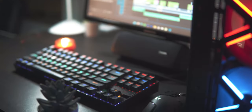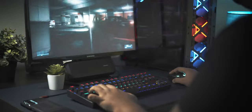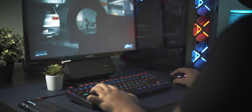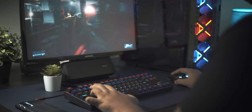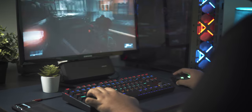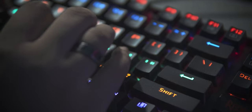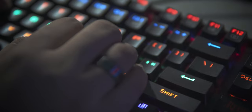The K552 is a TKL or tenkeyless keyboard, meaning you don't have the numpad to the right of the keyboard. This provides ample space for your mouse, and gamers will appreciate this especially while playing FPS titles. Personally, I didn't want to lose out on too many keys like you do with 60–65% keyboards, which is why I chose a TKL. However, if you do a lot of data entry or can't live without a numpad, this is not the keyboard for you.